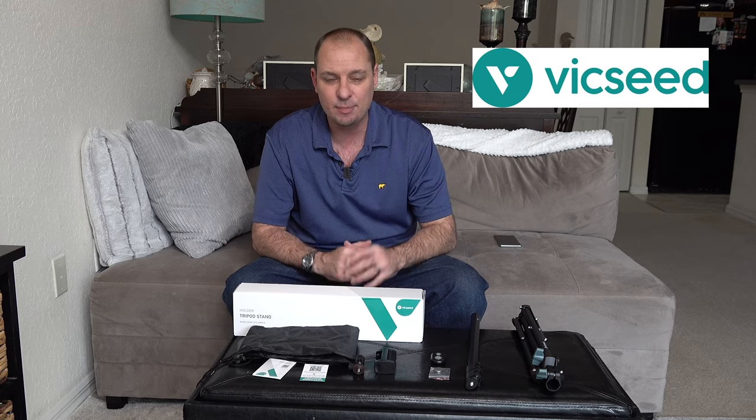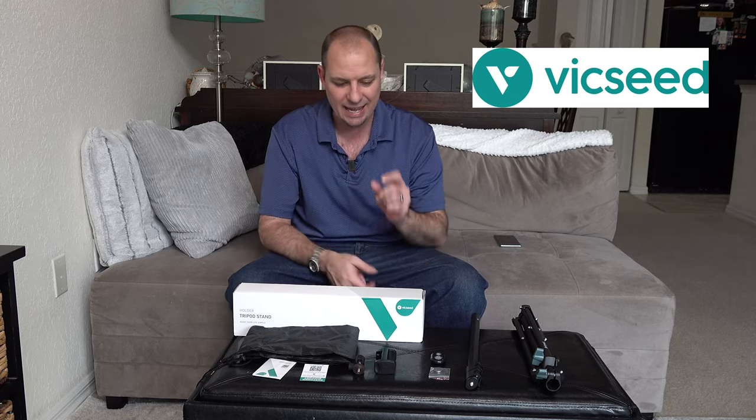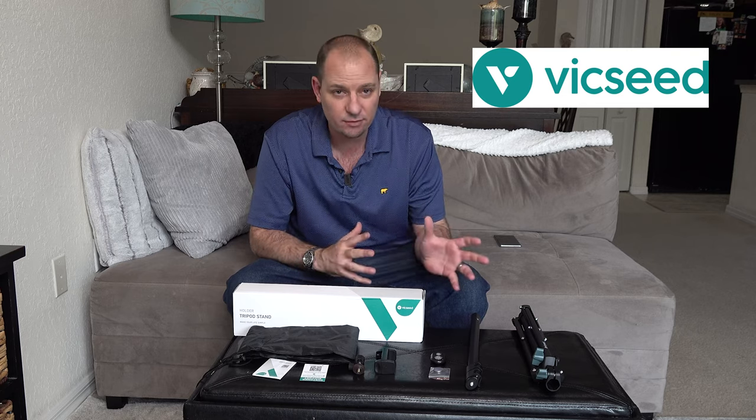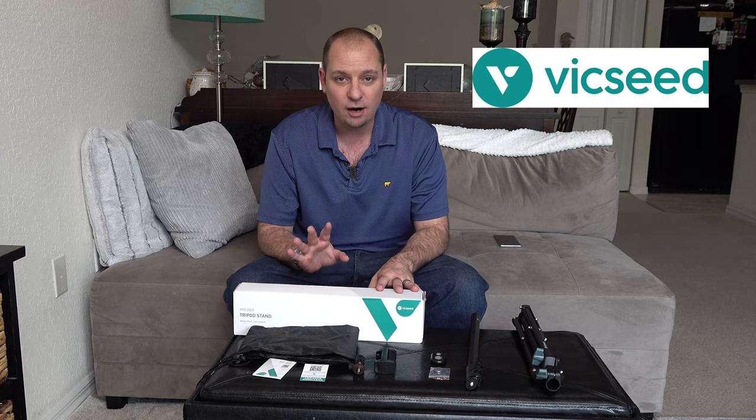The Vixeed one is the one we're going to be reviewing today. Vixeed is a great company — I actually bought one of their cell phone car holders about eight or ten months ago and I've been using it in my car. It was a CD slot and air vent holder and it's been my favorite. So they contacted me and said, 'Hey Hobart, we saw your video, we'd love to see what you think about our tripod selfie stick combination.' So I said great, send me one and I'll share it with you guys today.